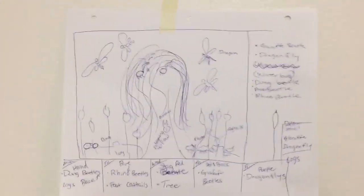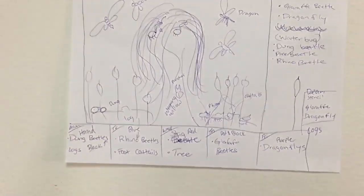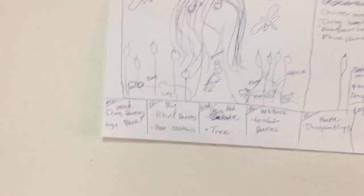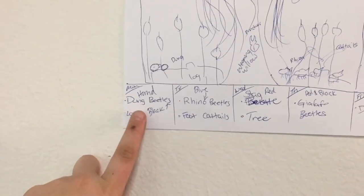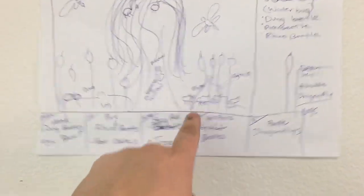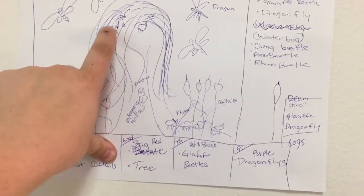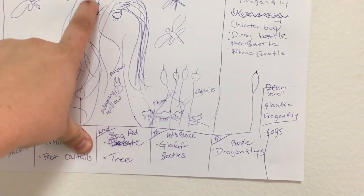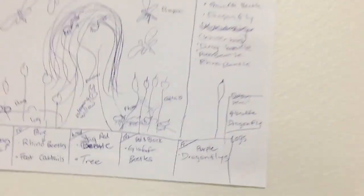This week I wanted to focus on beetles and more of a swampy theme rather than spring. I chose to do dung beetles, rhino beetles — the ones with the horns — stag beetles — the ones with the pinchers — giraffe beetles, which are like a little ladybug-type thing with a really long neck, and then dragonflies. I also wanted to add some cattails.